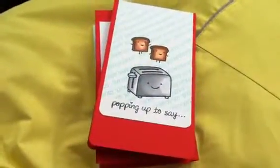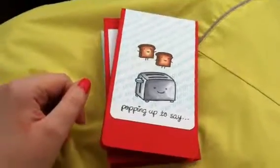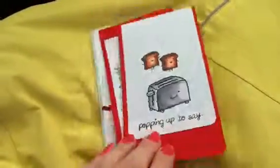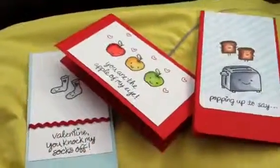Sorry for such a quick video. It's probably not the most informative, but I did want to show these because I had a lot of fun making them. It had been a little while. That's all for now. Happy Valentine's Day, and I'll catch you next time. Thanks for watching.